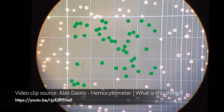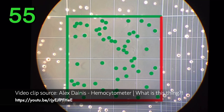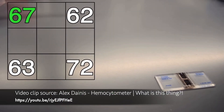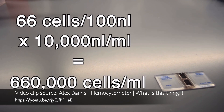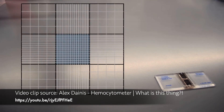If a cell lies right on the edge of a square, decide before counting which two sides will be considered in and which two will be considered out, so that you won't double count an edge cell. Do this for at least four squares and average the cells together. Since each square is 100 nL, you have cells per 100 nL density. Multiply this by 10,000 to get cells per mL. If the mixture is very dense, use the smaller subdivided squares to help count.